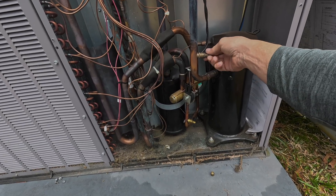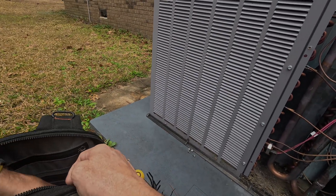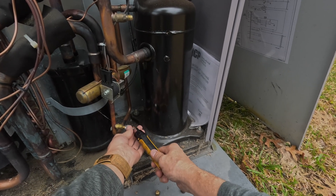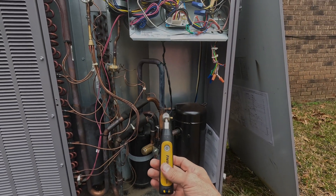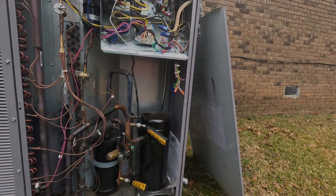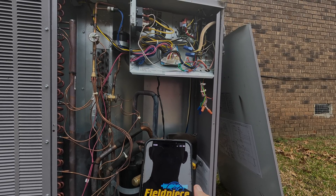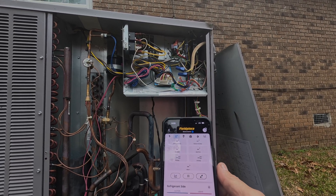That compressor sounds loud. I think my battery is about dead. You can see that pressure.